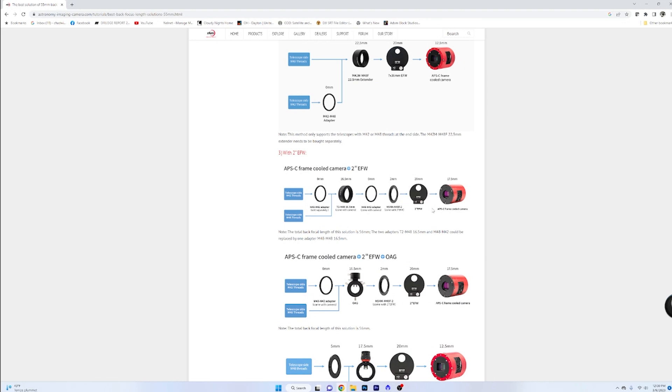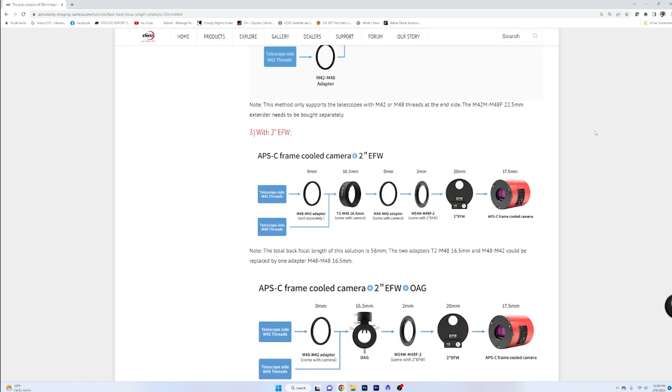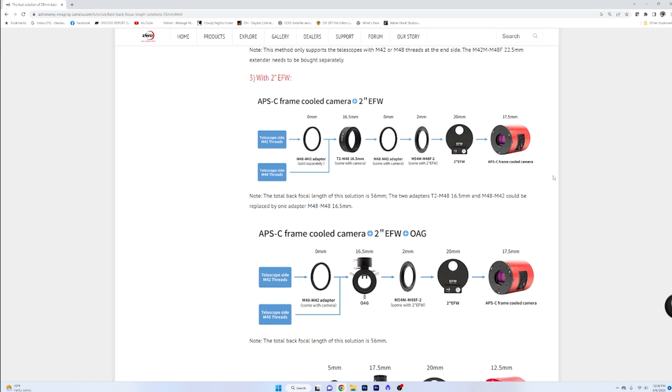I was recently online looking at possibly adding an off-axis guider to my system, and I'd always looked at this system here when it came to the ZWO back focus. This is a nice page that they've worked on continually as they brought out items and the back focus that most of their cameras and systems need. Currently I'm running with a 2600 2-inch filter wheel, a 54-48 adapter, a 48-42 adapter if needed, an extension, and then depending on what I need on my telescope end — which I don't need anything because the Red Cat uses 48 millimeters.